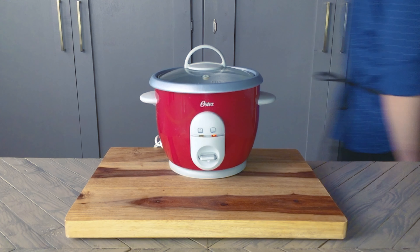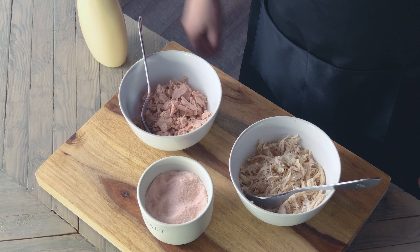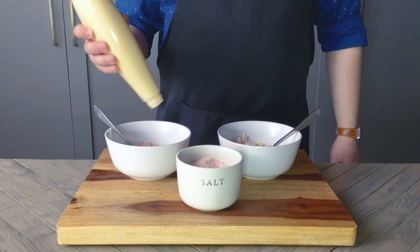Let it cook while we get started on our filling. In one bowl I have one can of tuna, drained. And sometimes I like making these with shredded chicken, so I have about half a breast in the other bowl. Let's start off by adding about two tablespoons of Japanese Kewpie mayo to each bowl, some salt to taste, and mixing in. I like this to be fairly moist so it holds together inside the rice ball. Taste for salt and mayo along the way, adding more if needed. I'm seasoning both of these the same way.